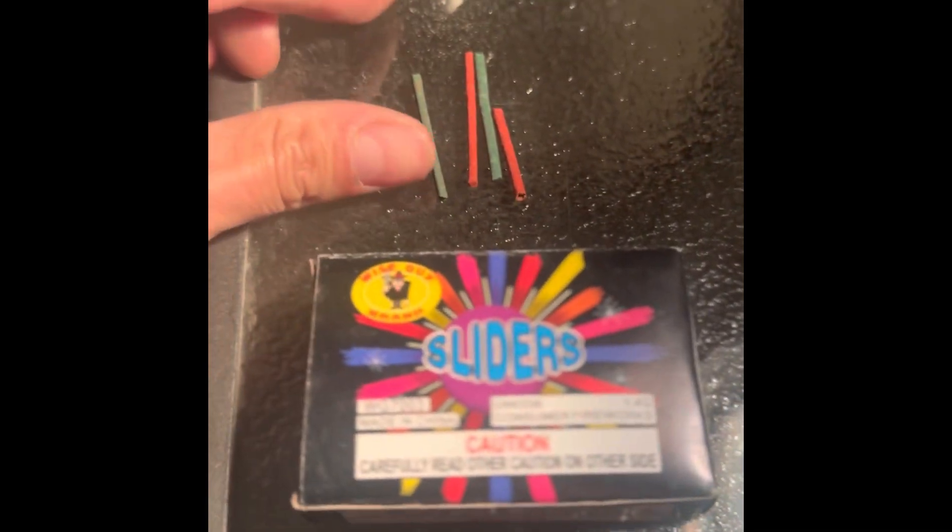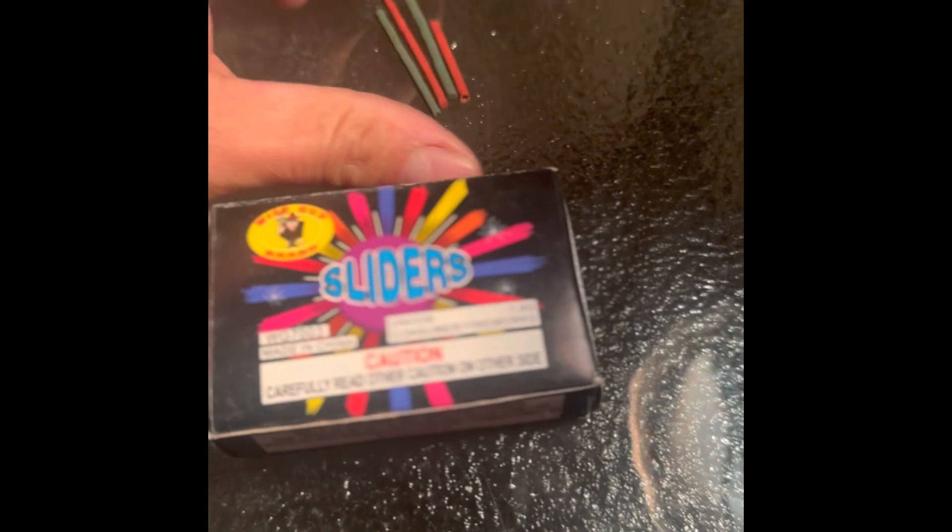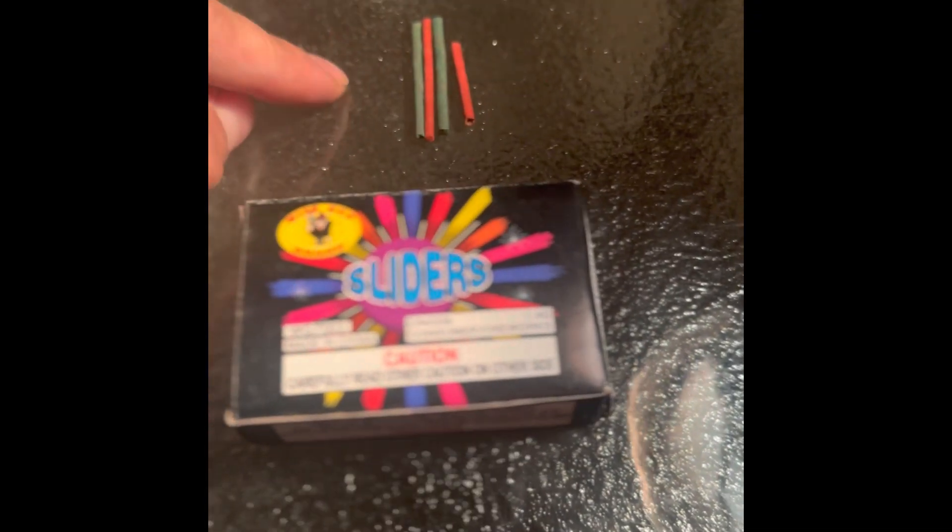These little sticks here are the ones I was talking about. Whenever you light these they actually crackle and pop all crazy. I'm gonna post a video at normal speed and then slow motion to make them more fun. Whenever you crack them up into smaller pieces like that and then light them, they take off really fast. So we're gonna do a quick demo — I'll go ahead and light them just like that.